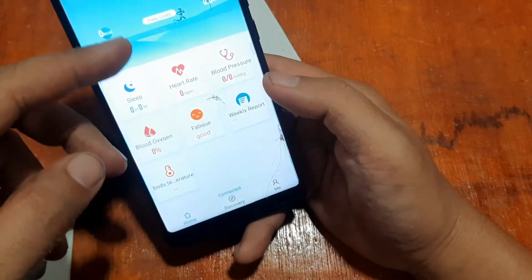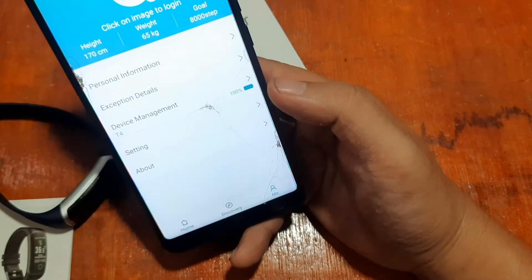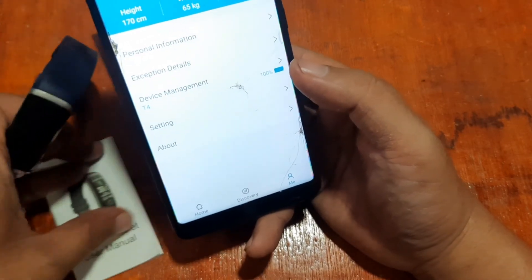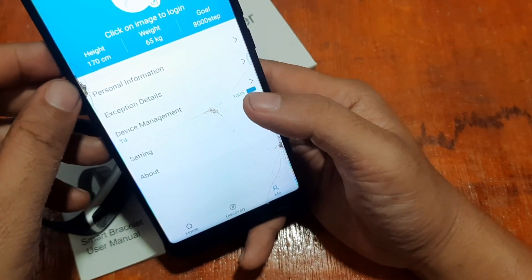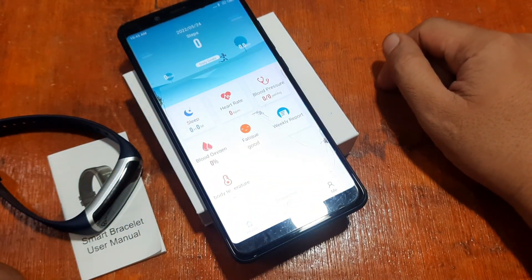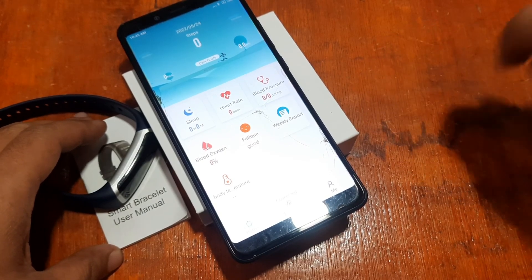The app also shows health options: blood oxygen, fatigue, blood pressure, heart rate, and sleep monitoring. We have successfully paired the T4 smart band with the Wear Fit 2.0 support app. If you have other wearables using Wear Fit 2.0, the process is the same. Drop a comment below with any questions — bye!